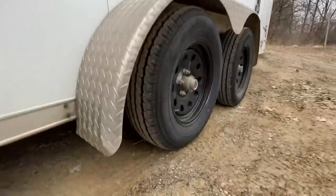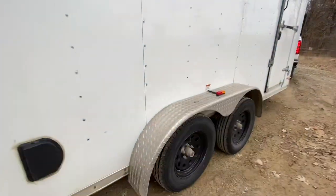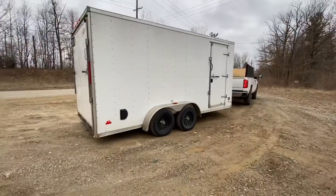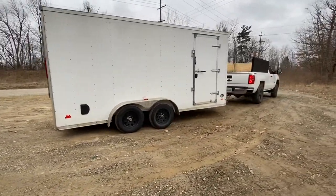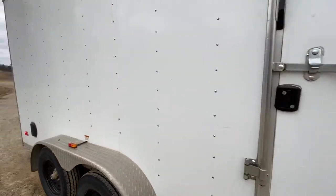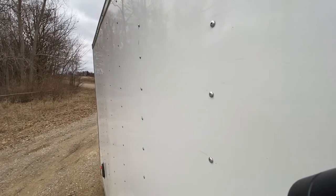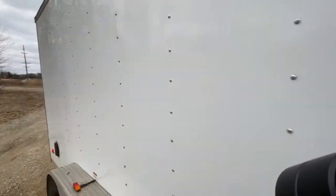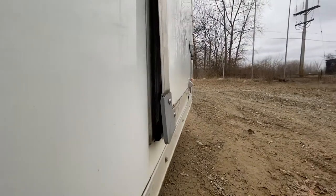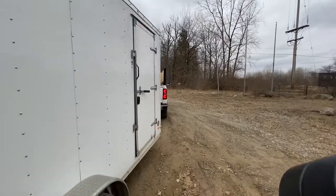As you can see, it's dragging right there on the ground — didn't really bother me, I didn't care to fix it, but just making you aware. There are a few scratches on the side, and the door doesn't close all the way, but it gets pretty close. Overall it's a really solid trailer.